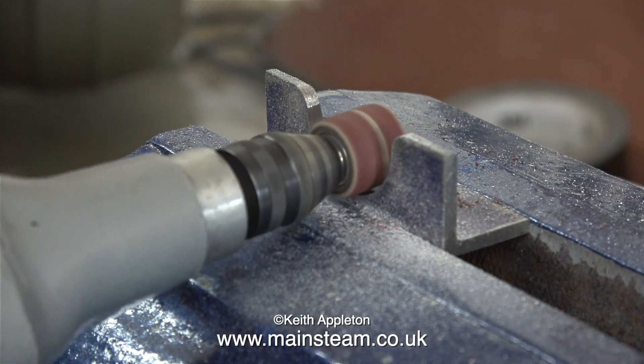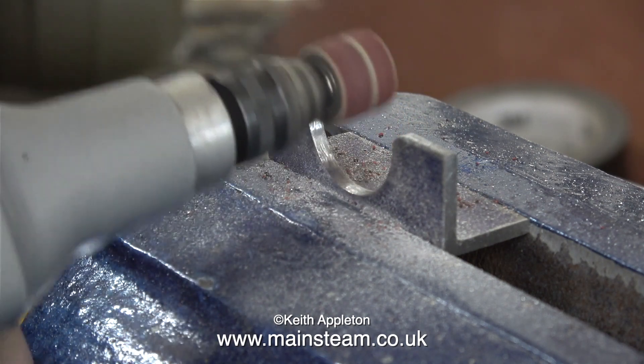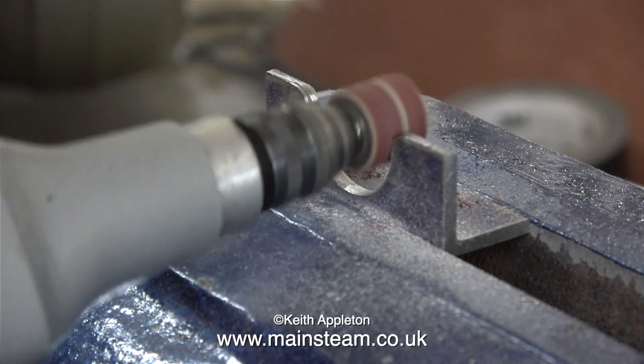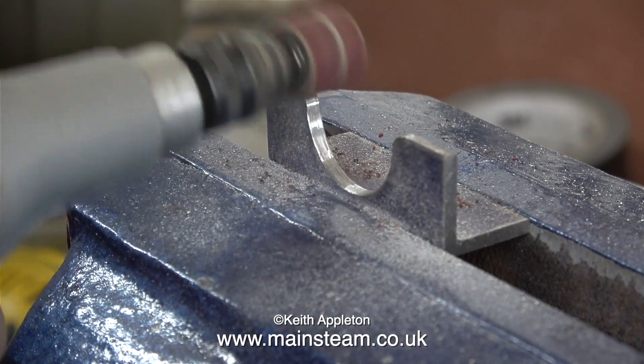It's time for a small drum sander in my Proxxon motor tool. This allows me to smooth out the undulations and get a really good finish. I'm starting to round off the top part — I need this to be rounded anyway.